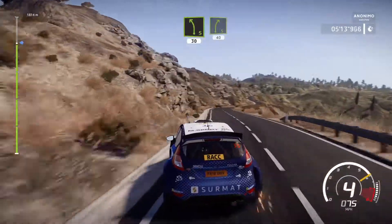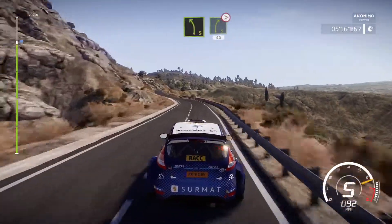Right 5, 40. Left 5 into right 5 long, tightens, 40.